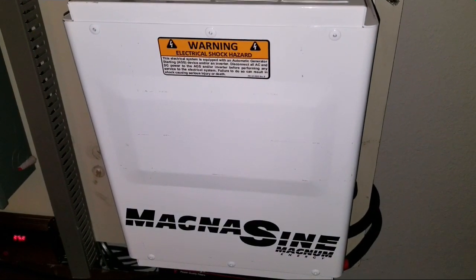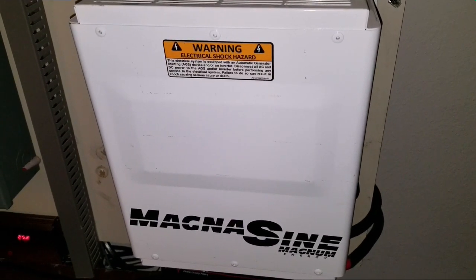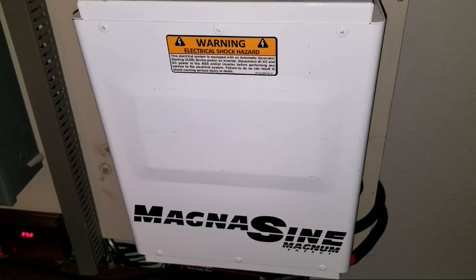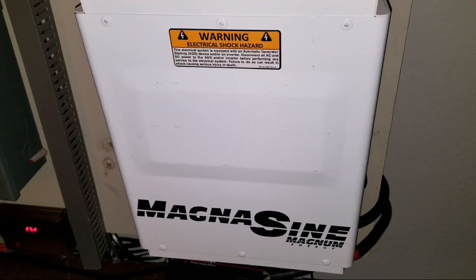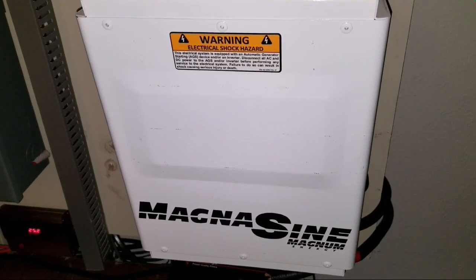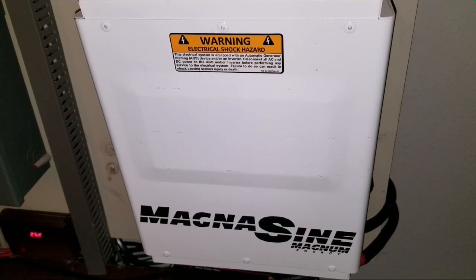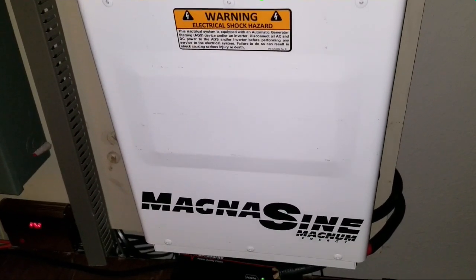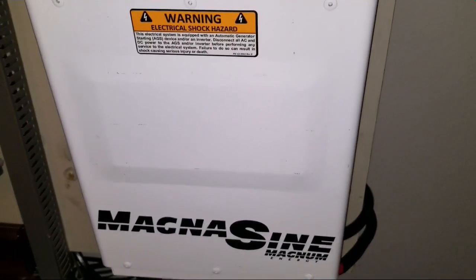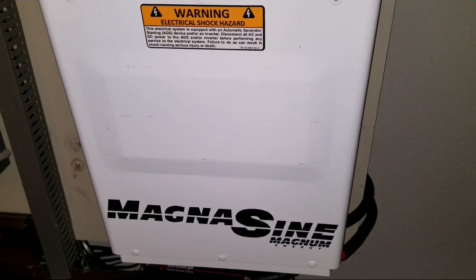Alright folks, this is the MS4024 from Magnum — MagnaSign Magnum Energy. This one is going to be incorporated with the PT100 charge controller from Magnum. All of them are going to be working together and communicating with each other.